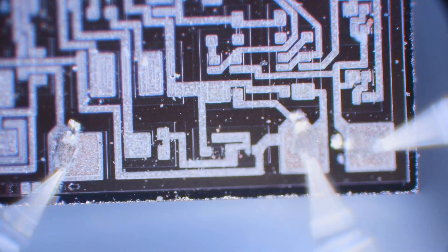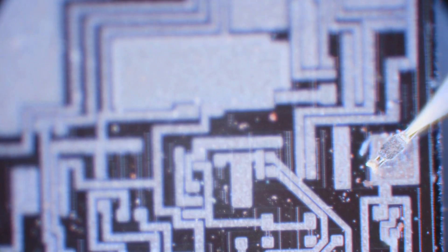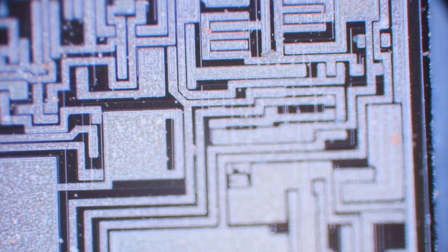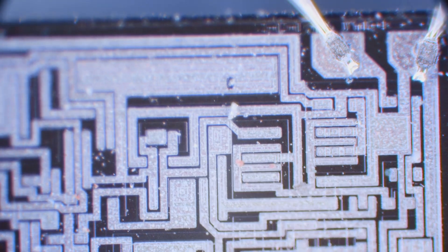Those blurry things coming in are the wire bonds, and they attach to the IC with a process that uses pressure and vibration. It's actually a cold weld - there's a scrubbing action where the soft metal of the wire and the top metal contact of the IC, which is aluminum, just fuse together by pressure and vibration.